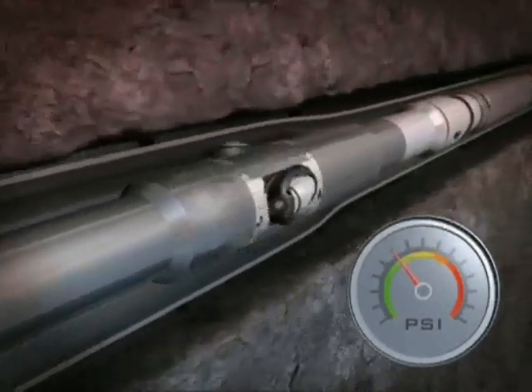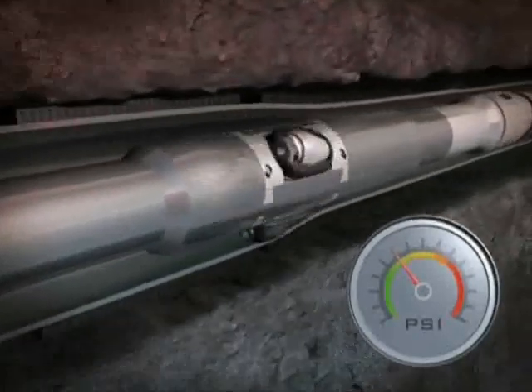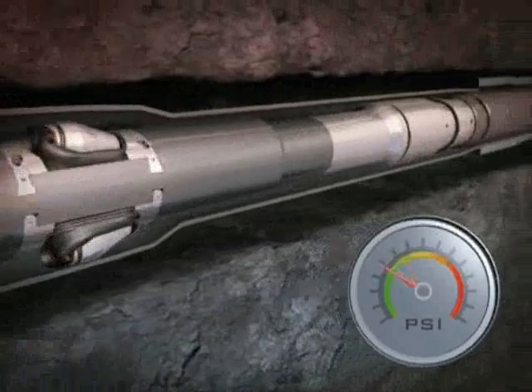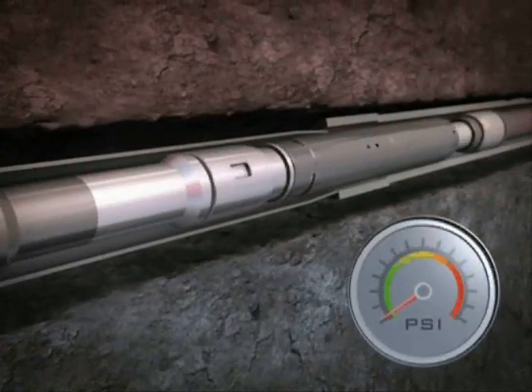Expansion is achieved with rotation and forward movement. At the required length, pressure is completely reduced, allowing the diverter isolating valve to return to its original position.